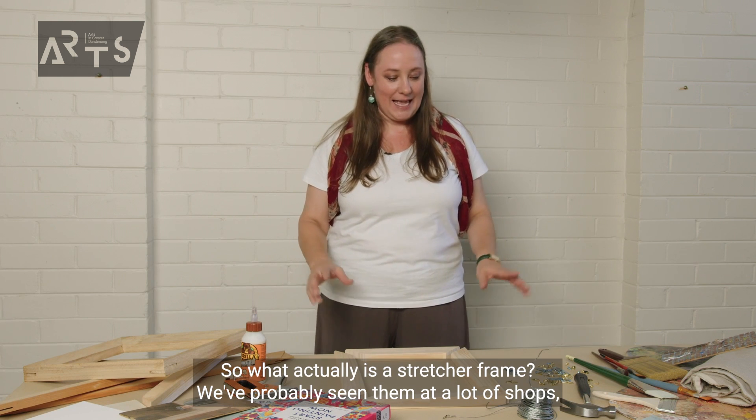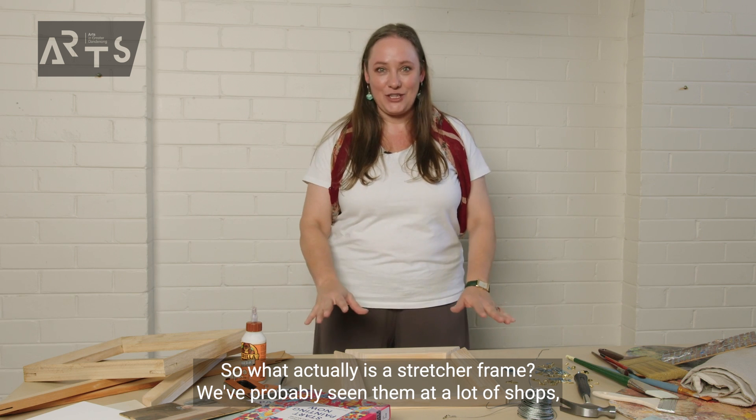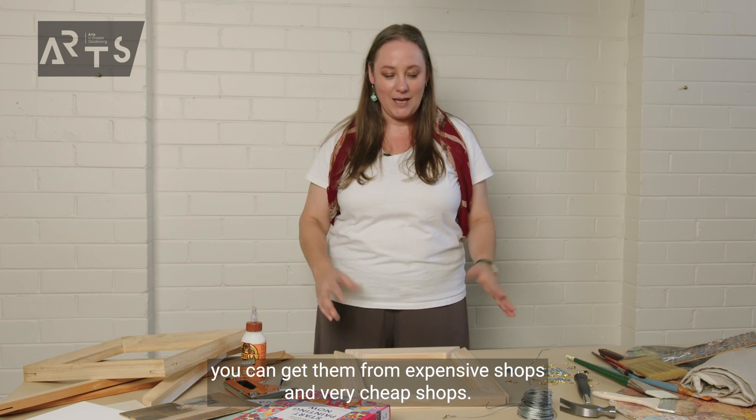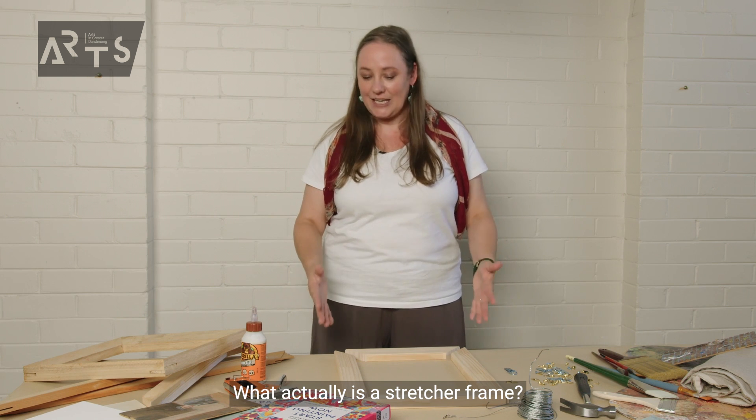Let's talk about stretcher frames. So, what actually is a stretcher frame? We've probably seen them at a lot of shops. You can get them from expensive shops and very cheap shops.